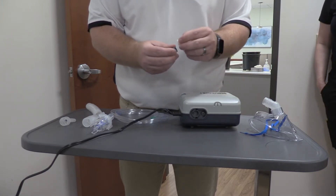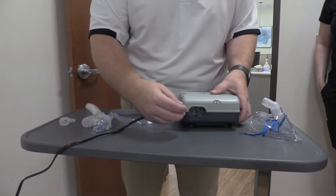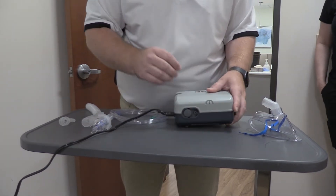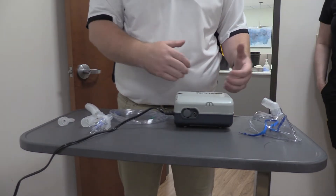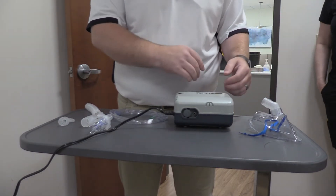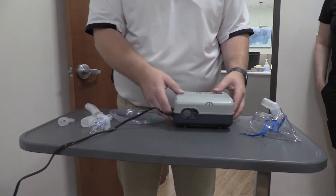Once a week just rinse it off and put it back inside. If you start to notice it's not clean, we service it when we get them back. Similar to the concentrator, it's drawing in air to be able to create that gas, so just make sure there's six to eight inches of space around it.